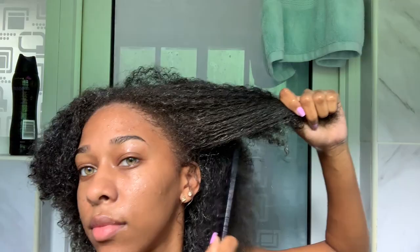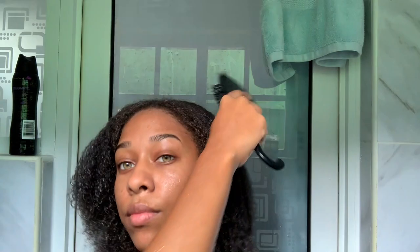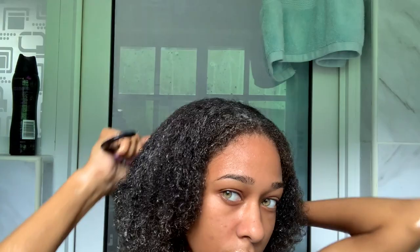Now we're gonna use my faithful wide-tooth comb and begin detangling. The way I detangle is from the bottom up. I have a lot of layers to go through with my hair, so I have to take my time. Then I'm gonna take my faithful wide-tooth brush and do the same — the comb already helped detangle, so the brush is just finishing off. By the way, these kinds of brushes are your best friends when you have natural hair, I kid you not.